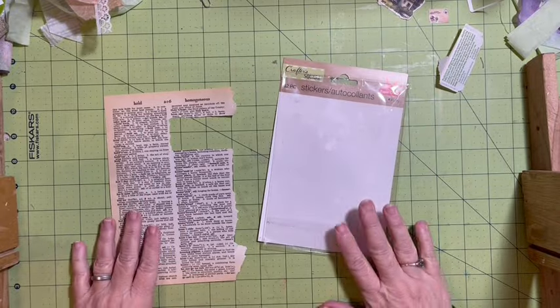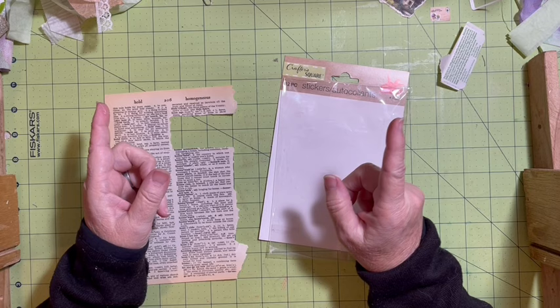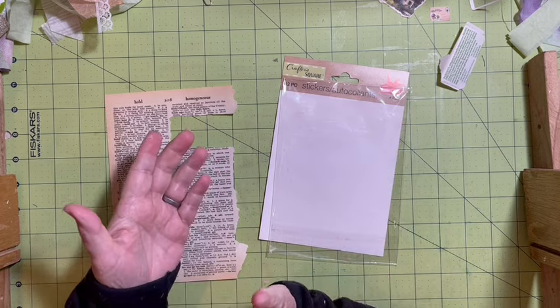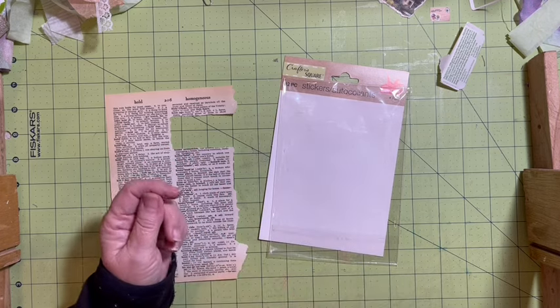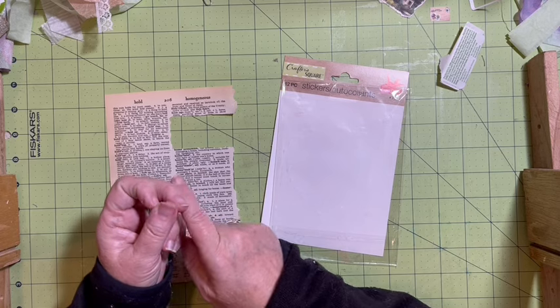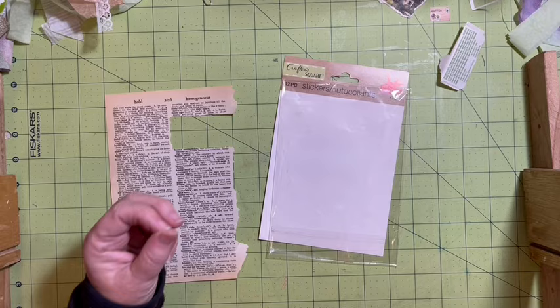Hi everybody, it's Julie and today I have two pockets. These are two of the required pockets that we need to make for our Dear Julie March Make a Kit, Make a Journal, Junk Journal Challenge. I'll be using Dollar Tree items and some of the items that we were able to add to our kit for the March Challenge.